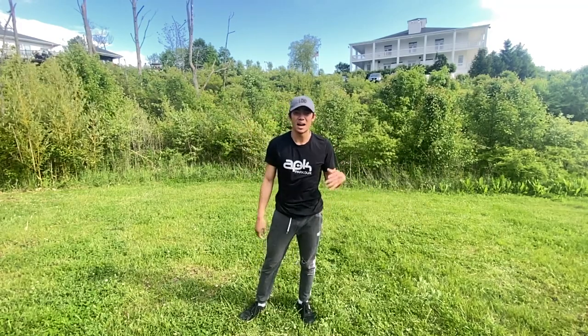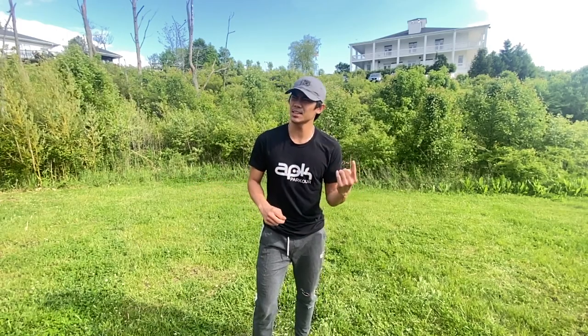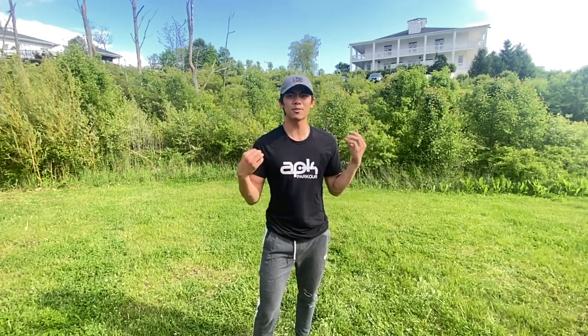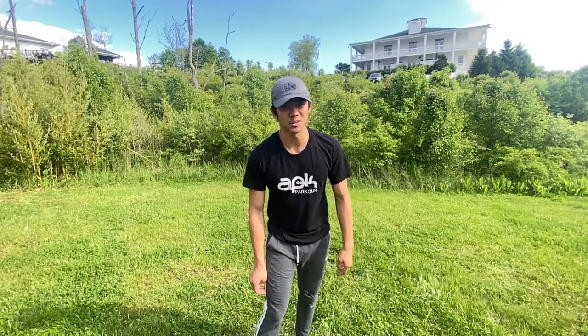Not many free runners — actually, not many free runners do double cork from j-step. Trickers on the other hand are on another level; they're doing like j-step double corks and I don't even get it.